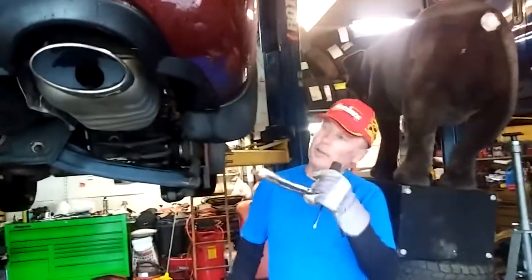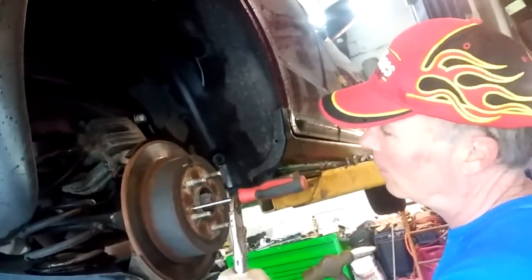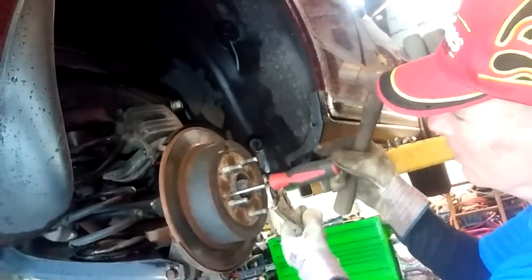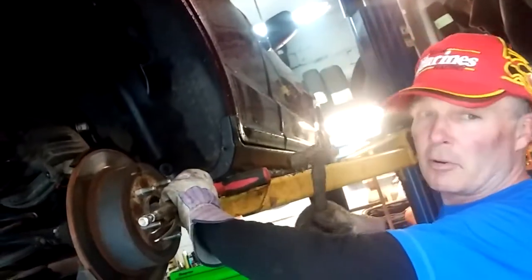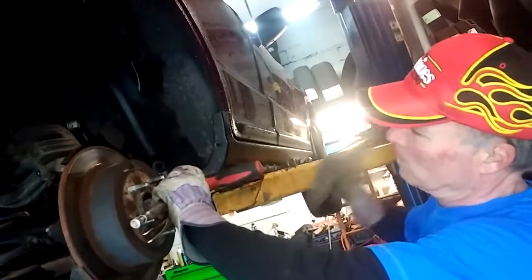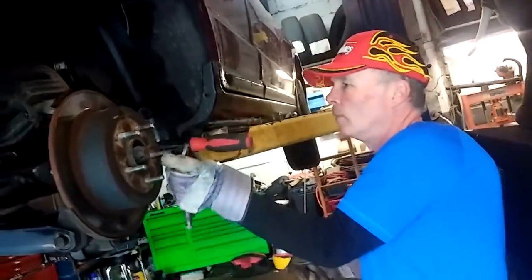These screws over here, they're very hard to get out. These little screws. But if you take it like this, put it like that, put a little bit of pressure and a hammer, they come loose.